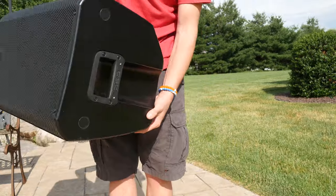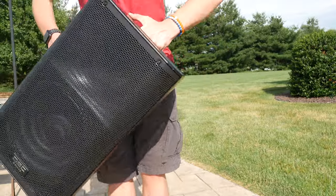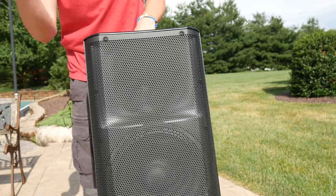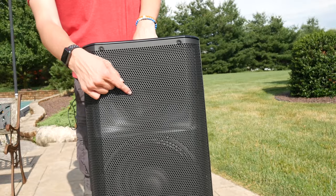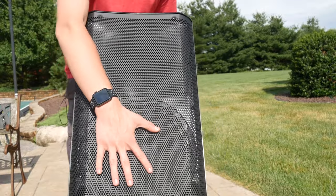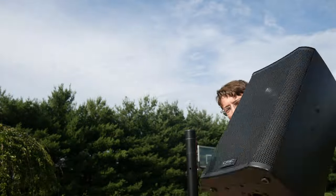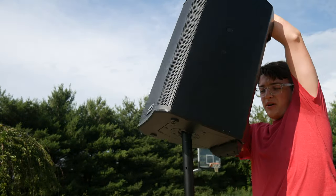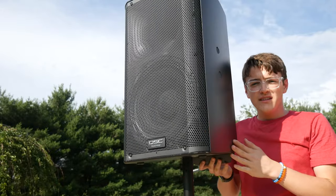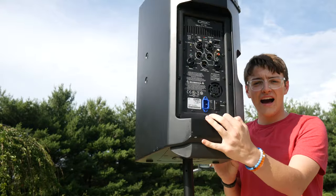First off, portability — this thing has a handle on the top and on the side and weighs in at a pretty light 41 pounds for a speaker of this size. It has a thousand watt driver with a class D type amplifier, a 12 inch woofer, and a one inch tweeter on top. The multiple handles make it simple for putting onto stands and easy for carrying around.